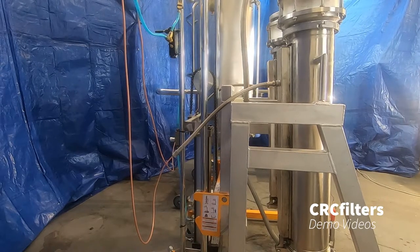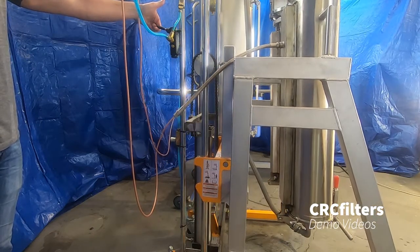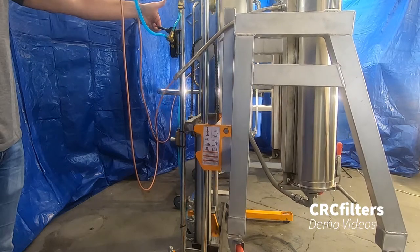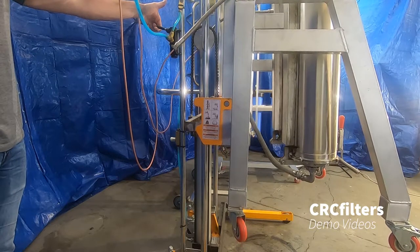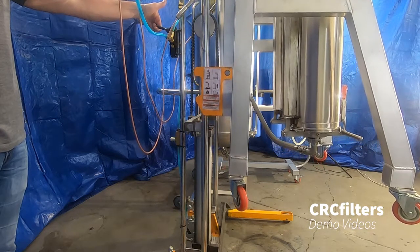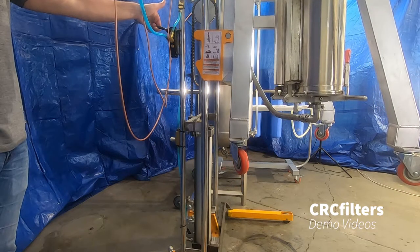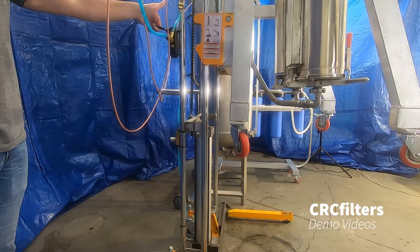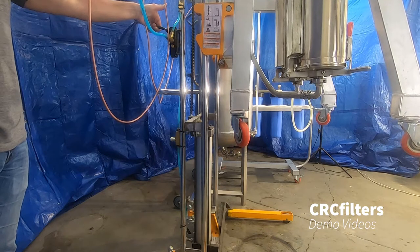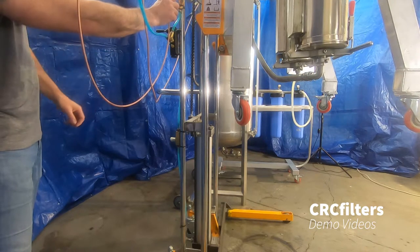I'll show you the lift real quick and how to unload these. Over here we have our up and down switch. This thing will get up high enough that you can get a 55-gallon garbage can or drum, or whatever — even if you use a super sack you can drop these columns into a super sack. You can also adjust the speed: there's a knob right here that adjusts the air flow and controls the speed.